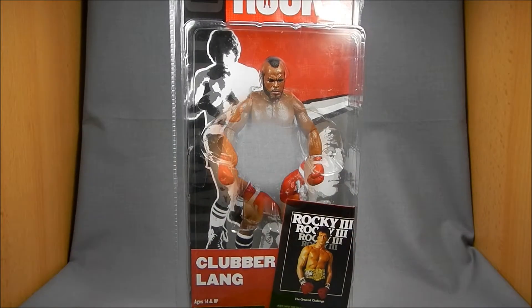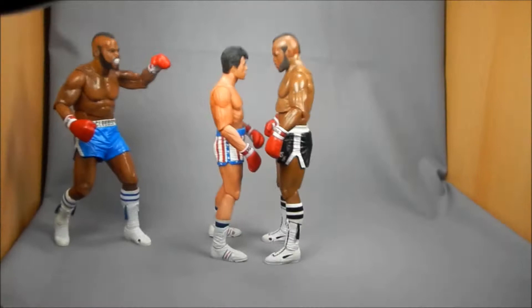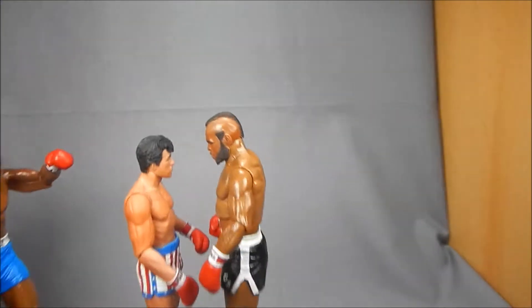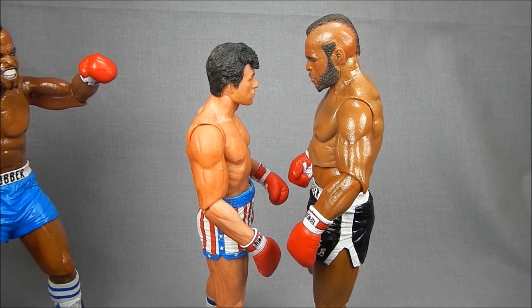Here's Clubber Lang out of packaging, and I just want to give you a quick shot with Rocky so you can see the scale comparison. Pretty nice in terms of scale — NECA's been doing pretty good across the board with that so far. I'm really impressed.